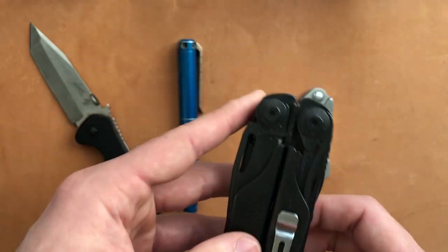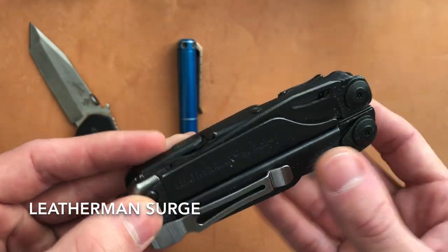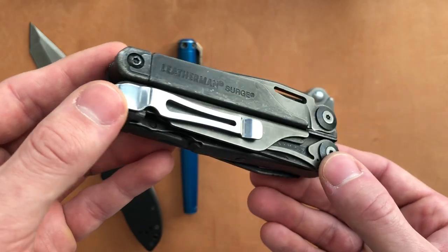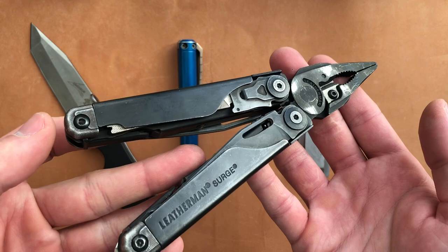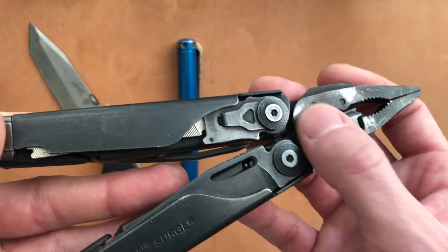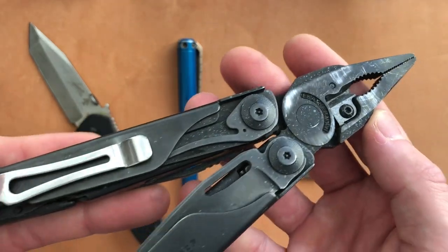Something that also fell off of ladders multiple times — this is the Leatherman Surge. Good old Surge. There will be a full review of this coming at some point, because I know all my viewers have seen this tool multiple times without me going into depth, but I feel like it's been done before, so I'm taking my time on it. You can see I have a whole lot of mechanical wear and tear on here — a lot of the coating is coming off.